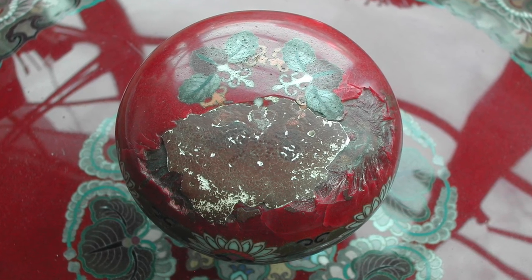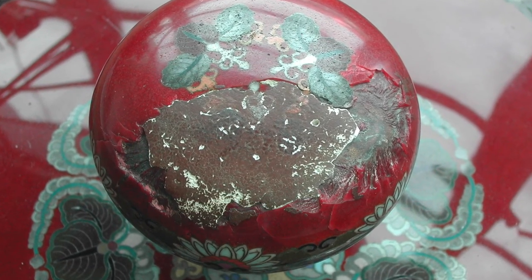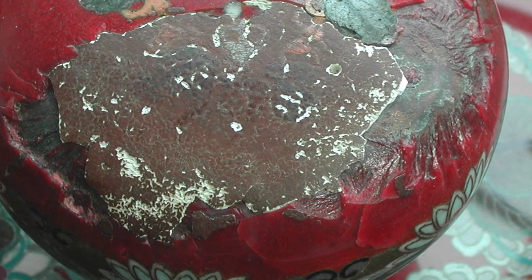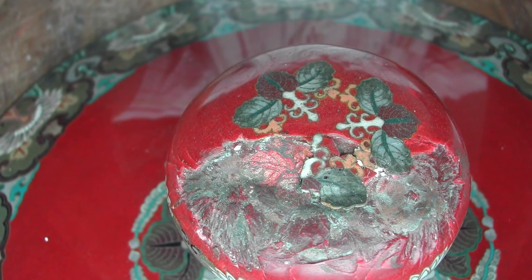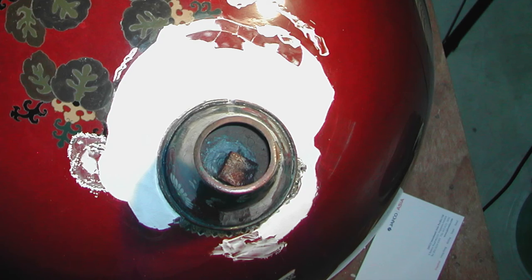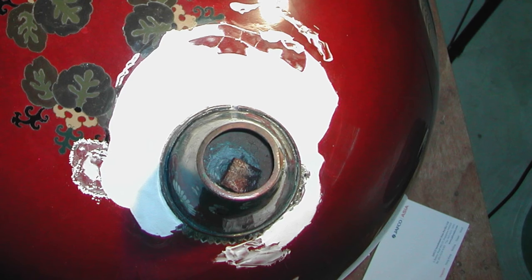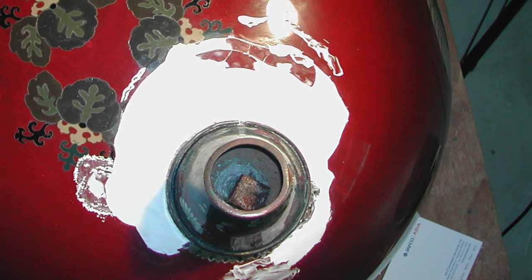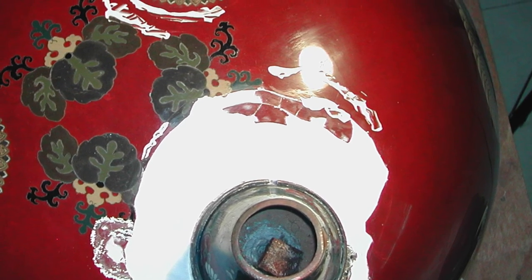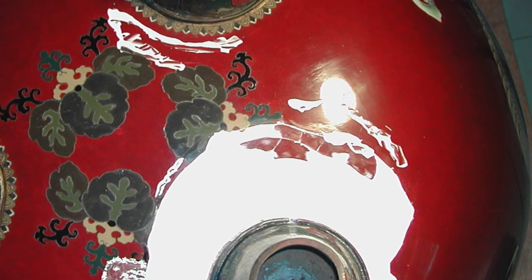The pommel of the lid was also damaged and the original enamel is missing. The white residue is the remnant of plaster used in the previous restoration. There is also cracking of the enamel and a deep indent from an impact that caused the initial damage. The old restoration had to be removed and the substrate thoroughly solvent-cleaned to allow the new filler to adhere properly to the metal.